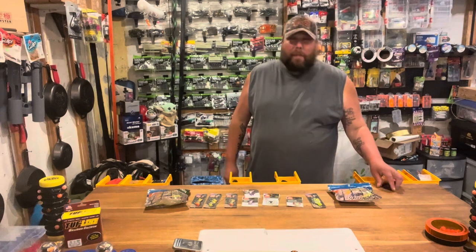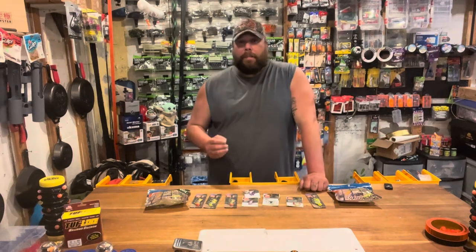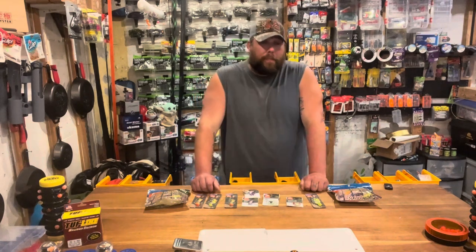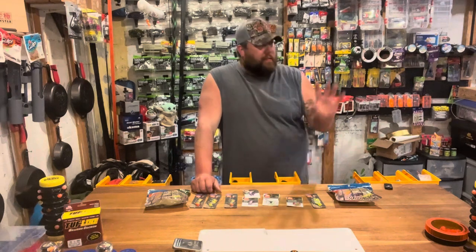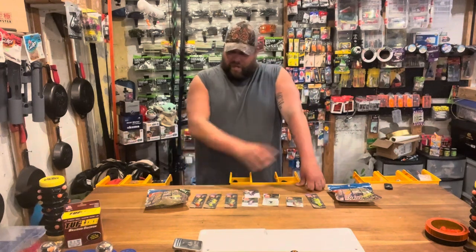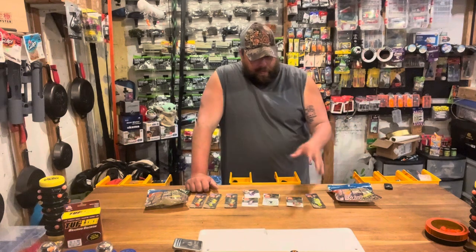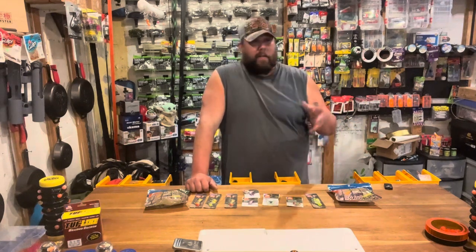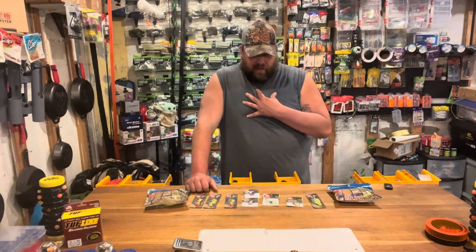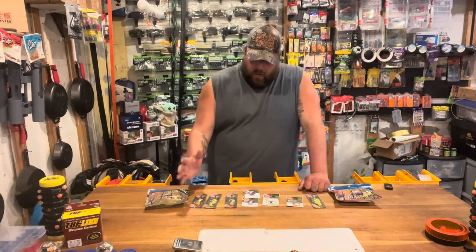Welcome back to another product review. Ozark Trail has really been stepping up their fishing game — I reviewed their OTX Pro bait caster and the new reels they've been releasing. I was at Walmart recently and happened to find their whole entire walleye collection. I don't know if these are 100% new — they may have sold out during the pandemic and just came back in stock — but they're new to me, so I'm going to go over each product.